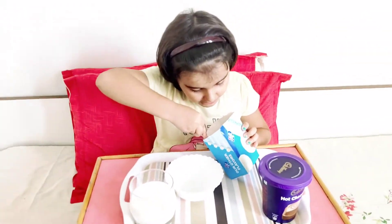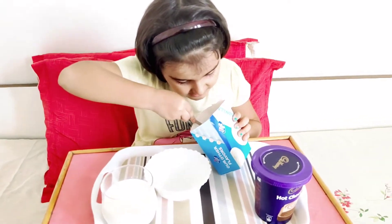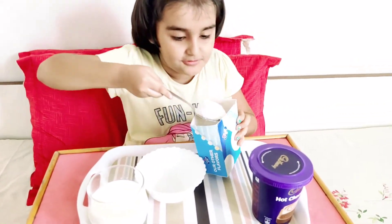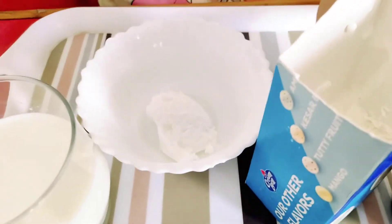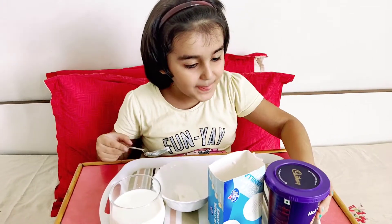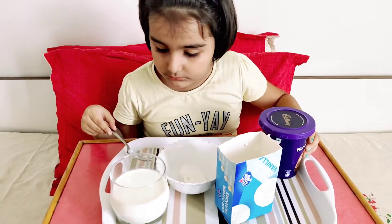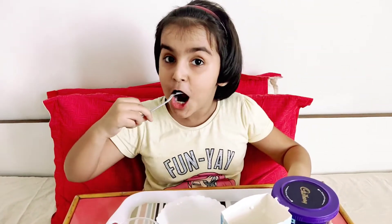But you don't know how to make it. Yes, you will teach me. Nice big scoop of ice cream. Oh, you tasted it as well, huh?